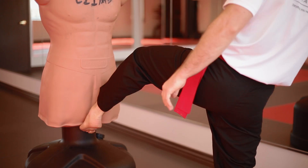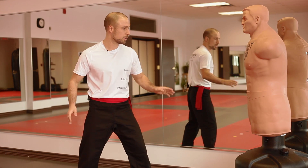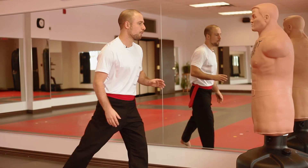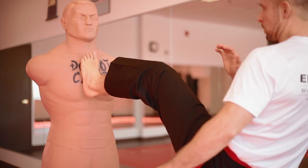Front kick to the groin — he doesn't really have a groin, but imagine he does. It's going up right here in between the legs. I'm going to be hitting with the last part of the shin, not the toes — you can hurt yourself. So you go straight up in between the legs, use your hand for counterweight, lead with your knee, leg follows. Front push kick — a little bit different, going straight either to the plexus or, if you can, to the chin. Go in a straight line forward.